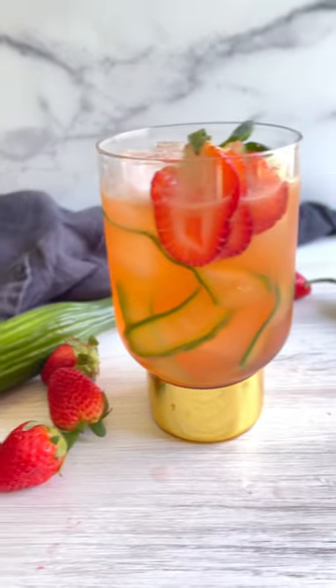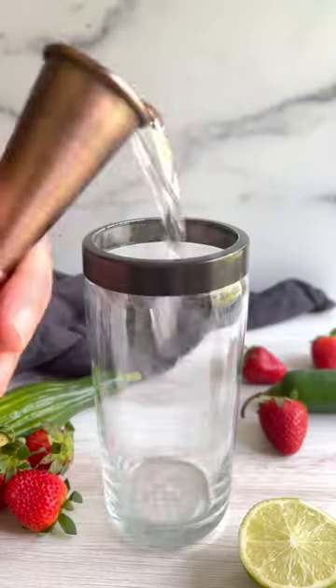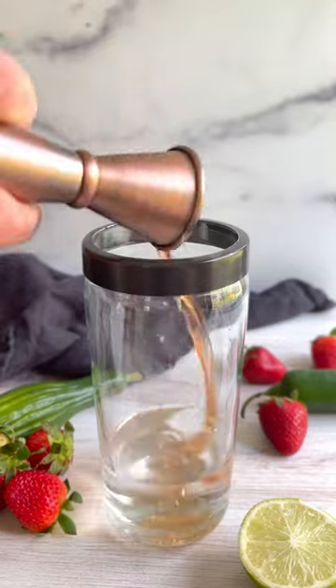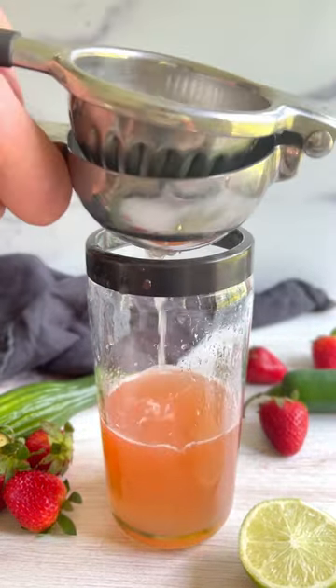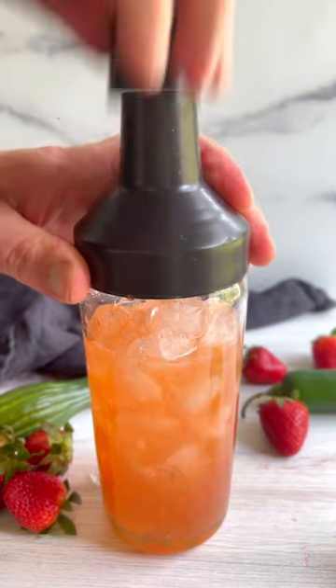This strawberry cucumber margarita gives you that juicy sip you need. Tequila blanco, orange liqueur, pomegranate liqueur, fresh cucumber and strawberry juice, jalapeño paste, simple syrup, and lime.